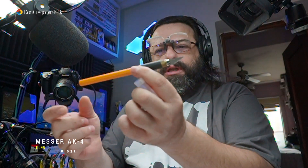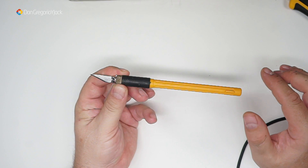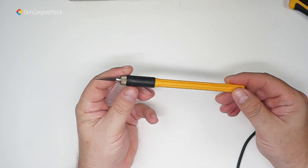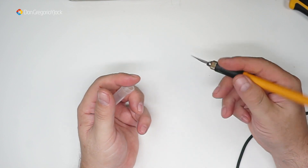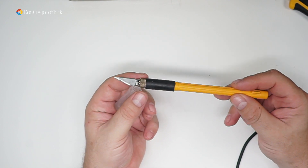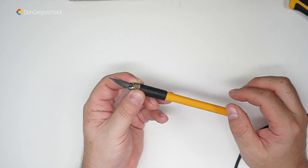Además tiene para fijar la cuchilla: cerráis con esta ruedecita. La cuchilla es de Olfa también, y fijaros que no se mueve nada y corta como el diablo. Por cierto, Olfa es un fabricante japonés, están fabricadas en Japón.